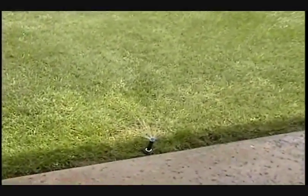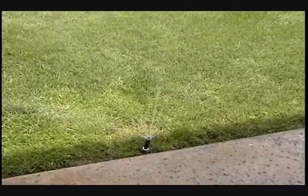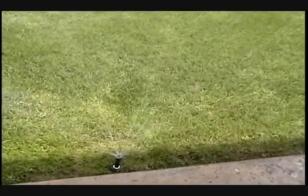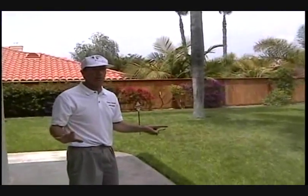We have this irrigation on currently for 12 minutes, and each nozzle is applying only a half a gallon a minute, compared to the Rainbird 1800, which applies two and a half gallons per minute. The savings in irrigation is unbelievable. It's an irrigation conservation technology tool you must have at all your properties.